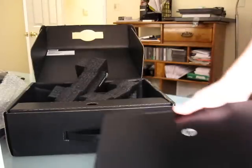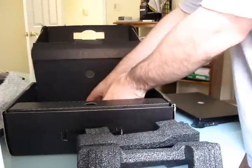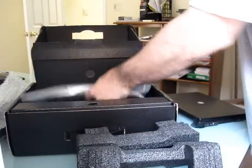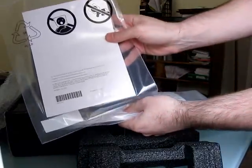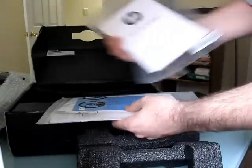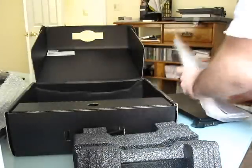There you go. We'll take a closer look at that momentarily. Let's just finish opening up this box and see what else is inside. At the bottom, there's some choking instructions about the bag, a getting started guide, support information, warranty information, and that's about it.